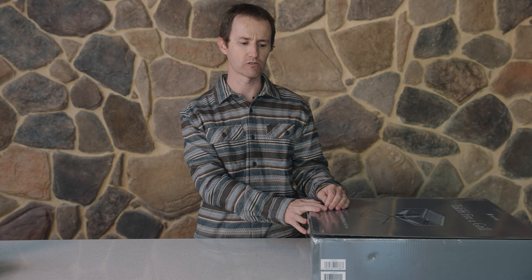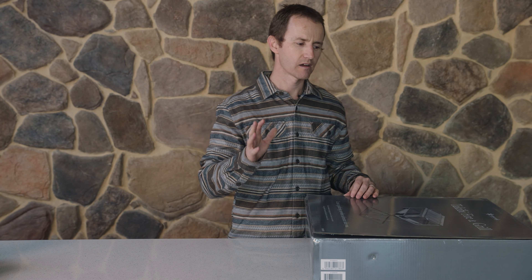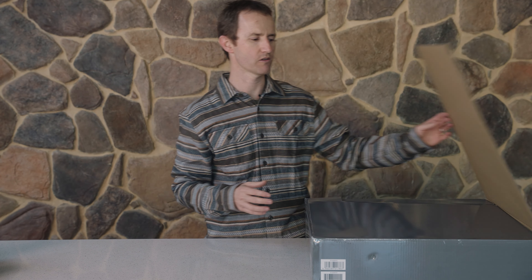It's also called the Tekibi Fire and Grill, so there's a little bit of a name change going on. Now I'm going to unbox it and talk a little bit about the history and things of the fire pit as we go through.